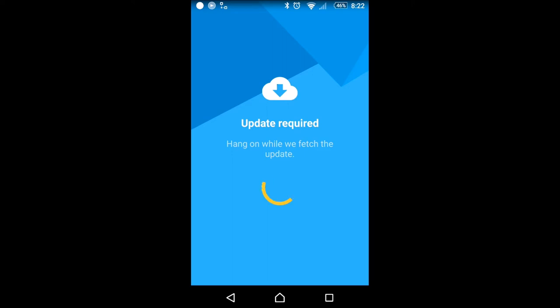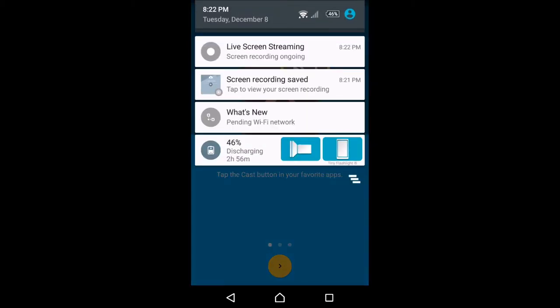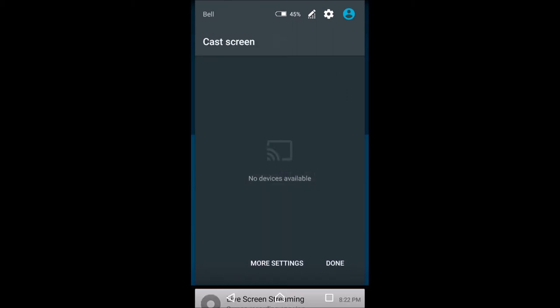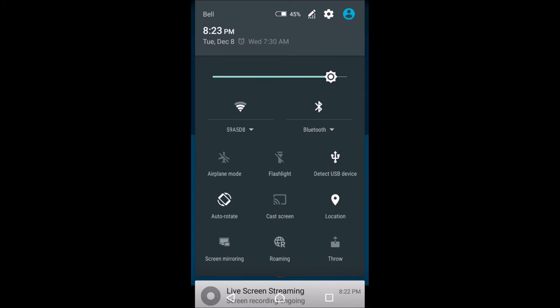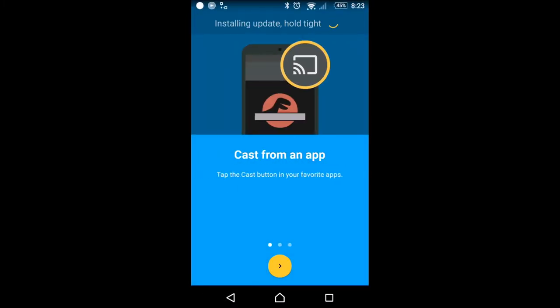Now we have a different thing on the screen. From the app, if we slide this down again and click where it says cast screen — if you don't have that, you can download cast screen — we'll just click that. We might have to open the Chromecast app, which says it's at 50% loaded right now, so it might take a second.